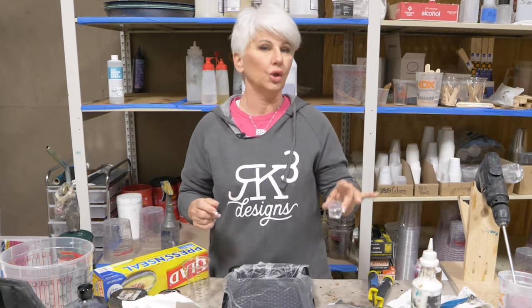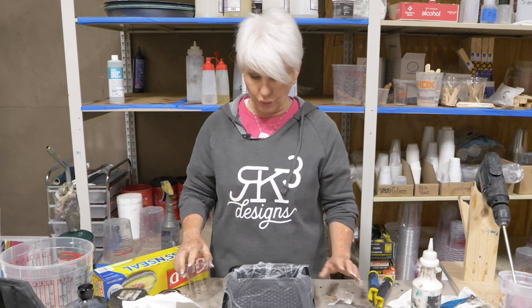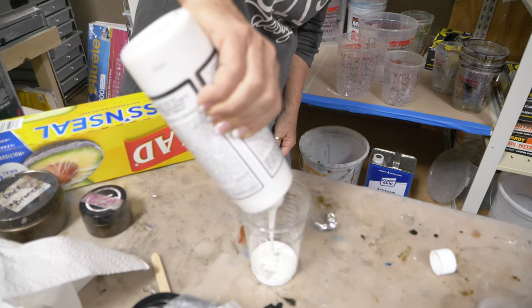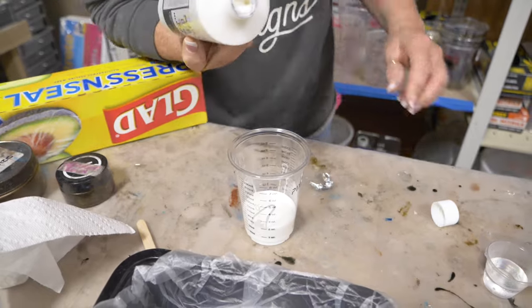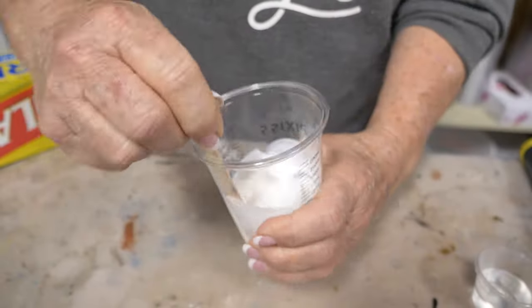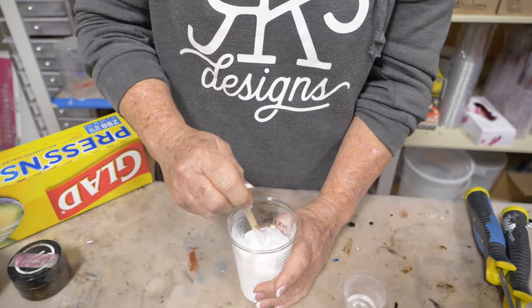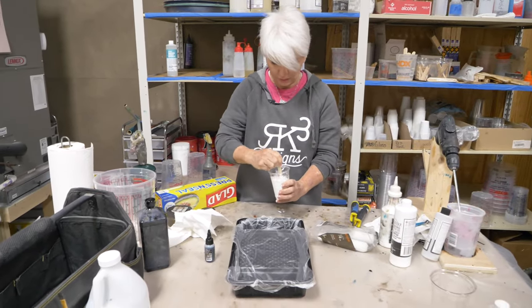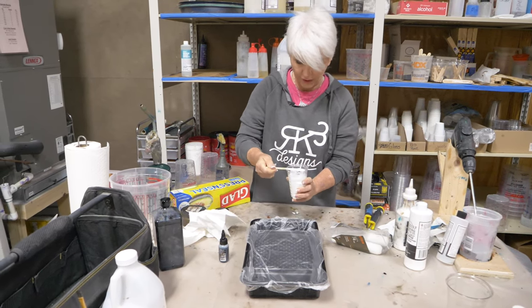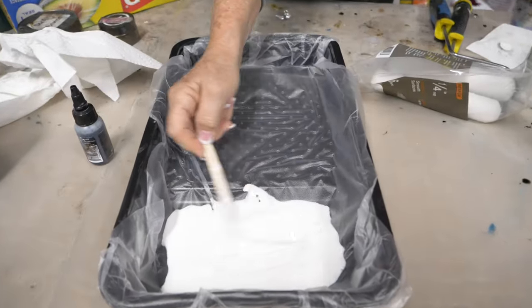Use warm water when mixing — especially now that it's getting cooler, it helps the product mix much easier. I'm doing three ounces of UTC: two ounces of A and one ounce of B. Mix A and B first prior to adding water — you'll see it's thick until you add water. Add water a little bit at a time, hand-mix, don't use a drill. Be sure to get all the material off the sides and bottom, scrape your stick, then scrape your edges when pouring into the pan.